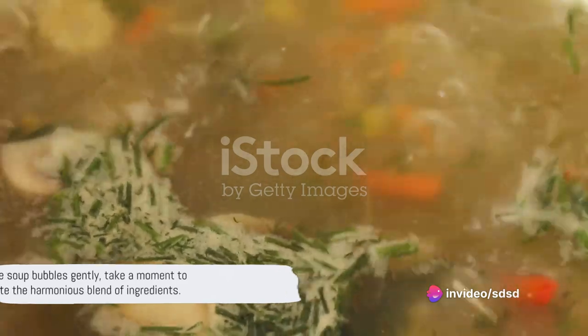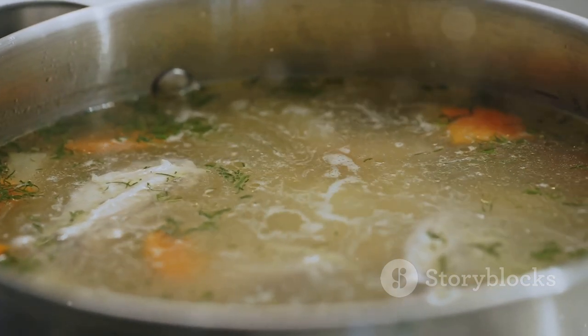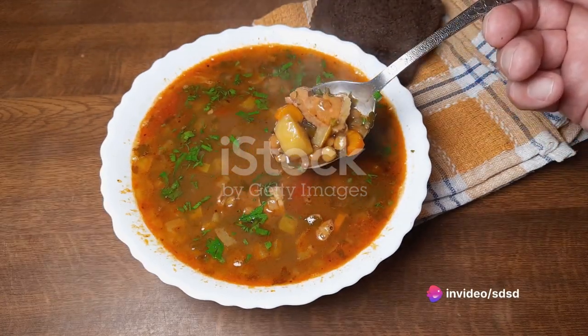Bring the soup to a boil, then reduce the heat to low and let it simmer. While the soup bubbles gently, take a moment to appreciate the harmonious blend of ingredients. The lentils soften, soaking up the rich broth, while the vegetables add a refreshing crunch.